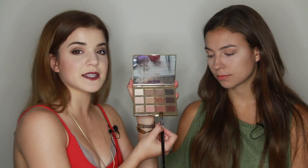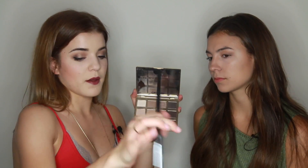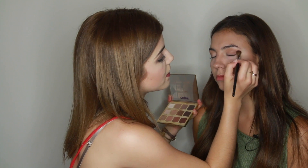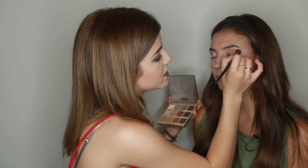Now I'm going to go in with Rebel — it has a little bit more of an orangey-red tint to it. It's really pretty. Because this is a bit darker, you want to make sure you don't have too much on the brush. I'm just going to go in the corner again, and this one blends a little bit more into the crease.